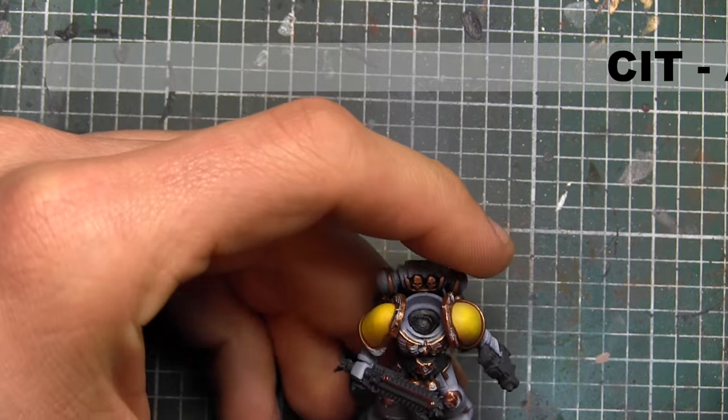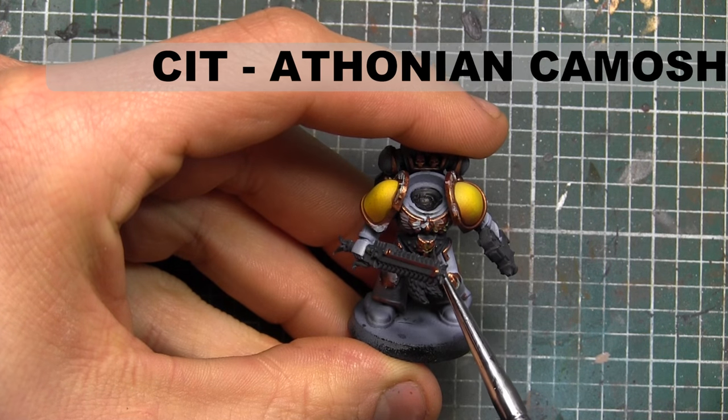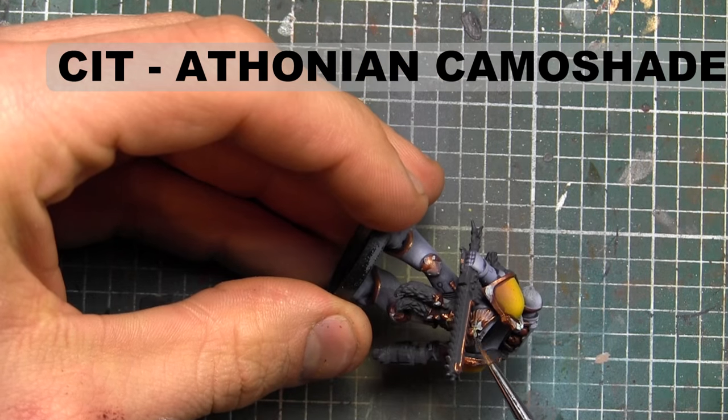To darken up and even out that Verdigris we just put on, I'm going to use a thinned-out wash of Athonian Camo Shade by Citadel, just to blend it out a little bit better.